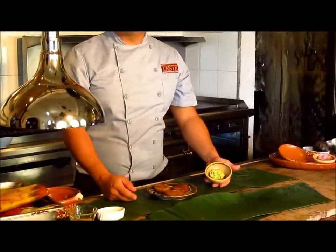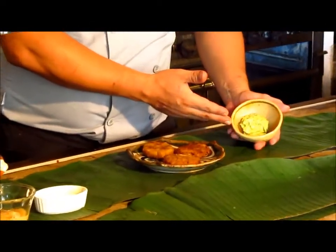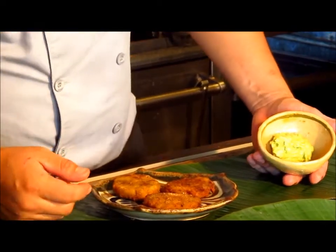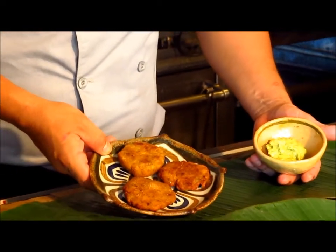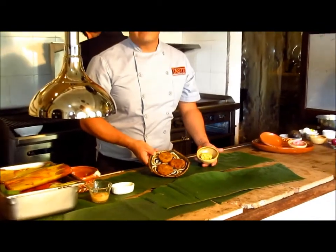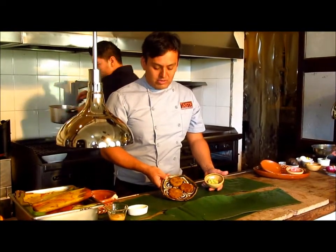We add two different textures to the classic dish. We add some avocado cream that is only cream with olive oil, salt and pepper. And we add some sweet plantain toast that we cook — the sweet plantain in water with some cinnamon — and then we make a puree with honey, salt and pepper. Then we make the toast and we fry it.